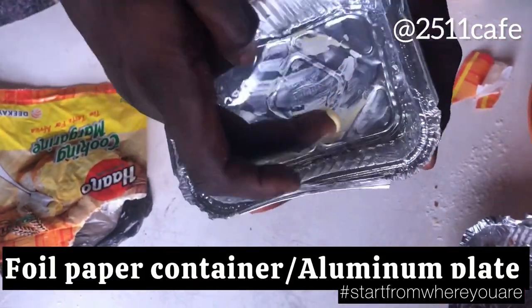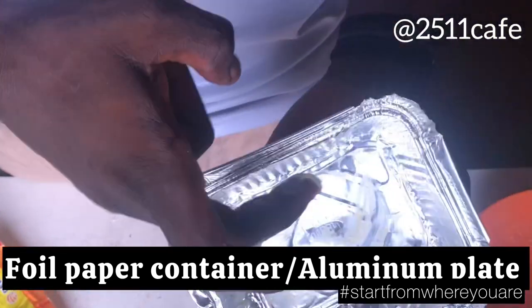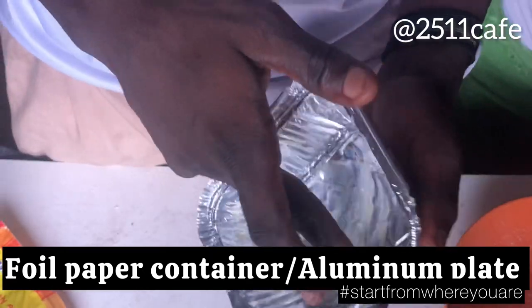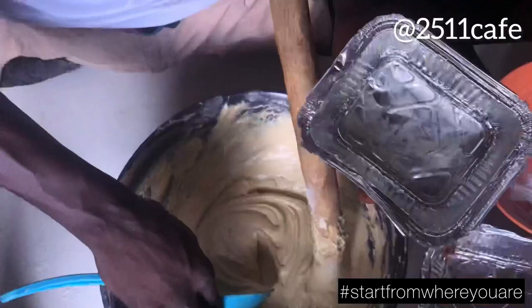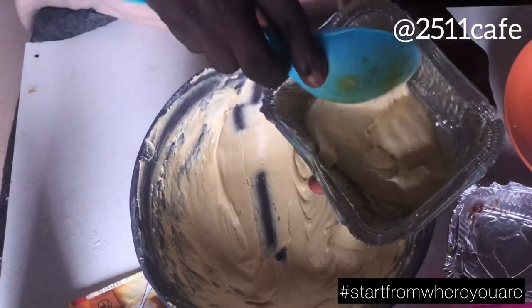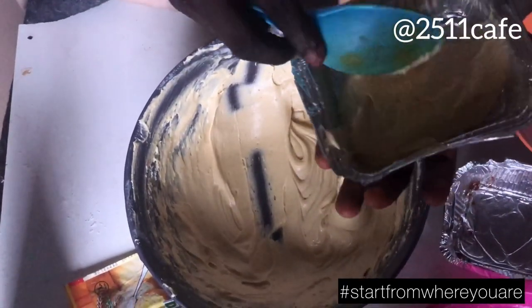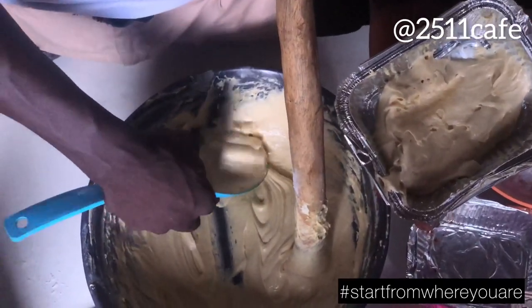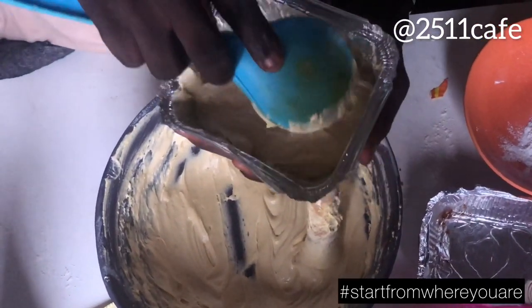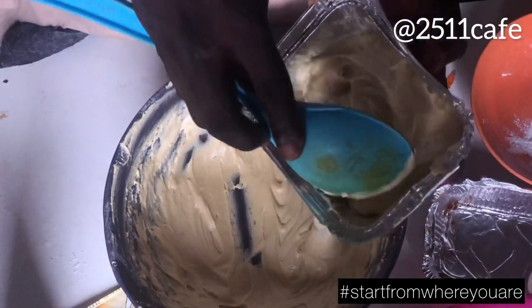So now, it's time for us to bake. We're not using a baking pan or anything. We are using this packaged foil paper, like a container. This is what we are using. Take the cake — smooth and lovely. We are using this particular plate to bake. Just stay tuned. Let's see how it goes. If I can do it, you can do it also.